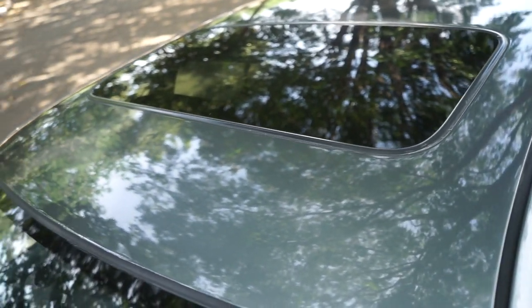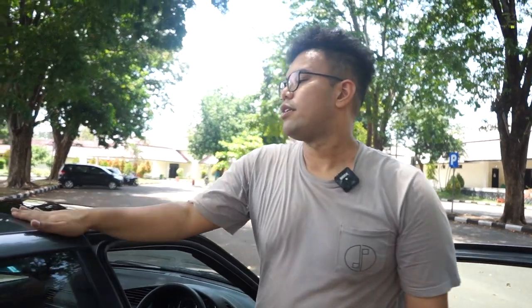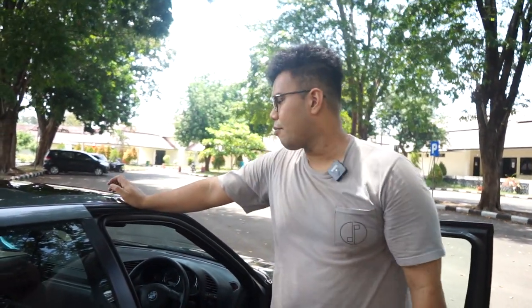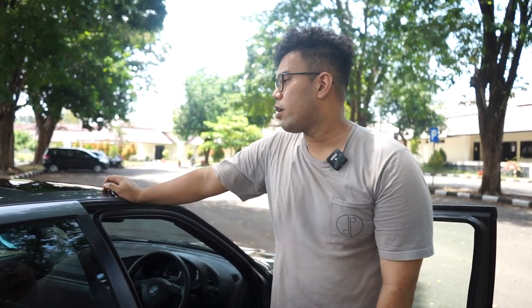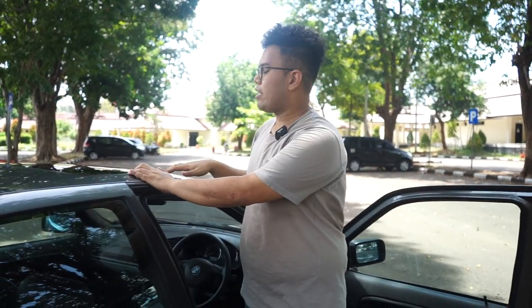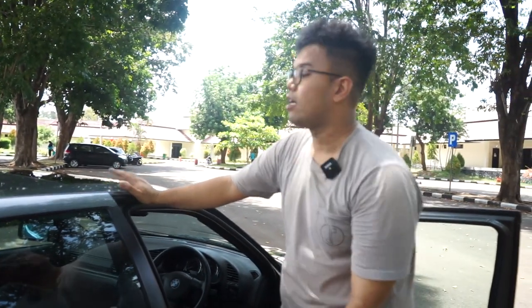Oh iya, jangan lupa ini udah pakai sunroof juga. Sunroof andalan kita di Earth, pakai punya RB2/RB3. Jadi si sunroofnya ini rata. Sunroofnya E36 itu sebenernya ada yang jual, tapi kalau pakai ini kan dia lebih baru. Kebetulan di bengkel ada waktu itu. Menurut gue sih lebih aman aja, karet-karetnya masih baru dan spare part karetnya masih banyak. Jadi gak masalah kali ya pakai punya Honda. Ini kan murtad, tapi waktu itu PCD-nya sempat 114, sekarang udah 120 lagi. Jadi udah gak murtad lagi guys.